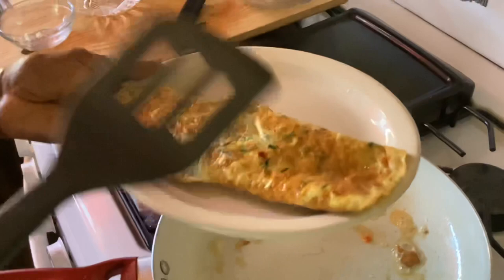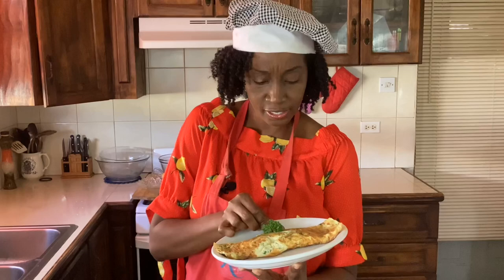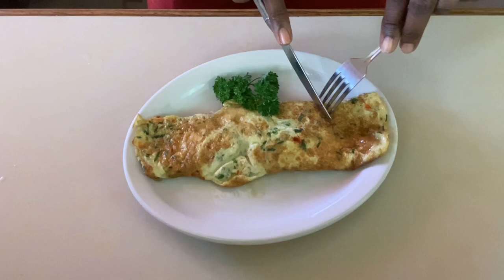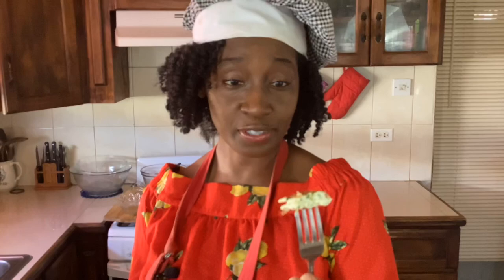Our omelette is done — one Bajan omelette, now complete. We add another sprig of parsley, because you know what I told you about Bajans and parsley: you must always add a sprig to complete the dish. It smells really good, now it's time to taste. Nice and soft, perfect breakfast — I'm sure Gordon Ramsay would be proud. Just look at that lovely glisten and beautiful color.